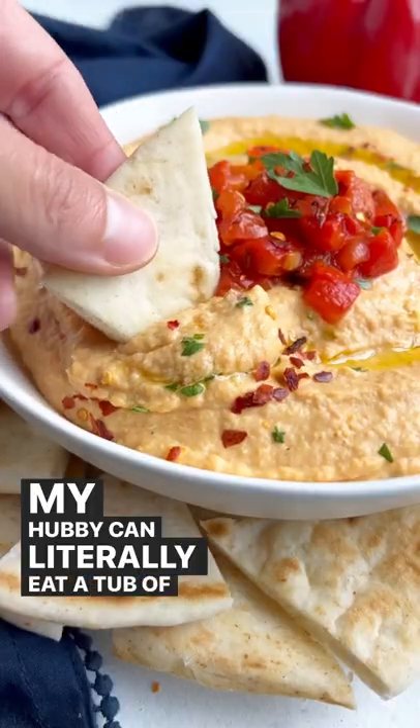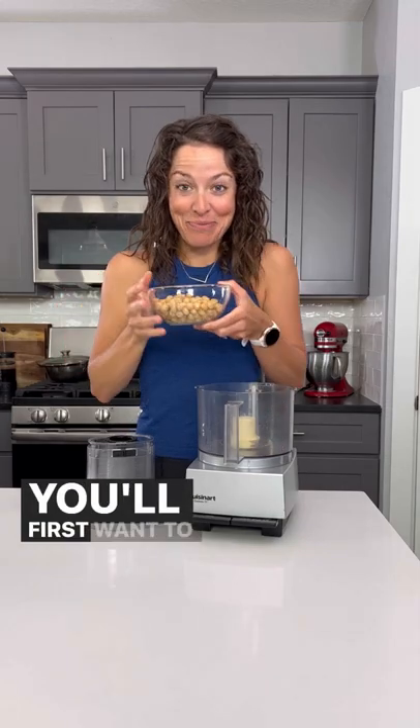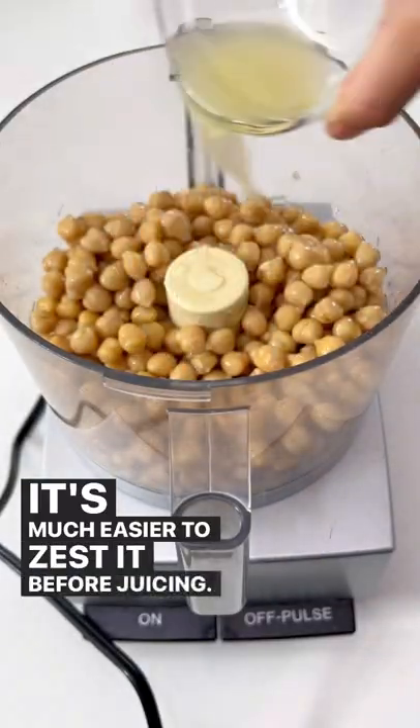My hubby can literally eat a tub of hummus in one sitting, so it was time to make some from scratch. You'll first want to grab three cups of chickpeas, either canned or cooked, and then zest a lemon and juice it. It's much easier to zest it before juicing.